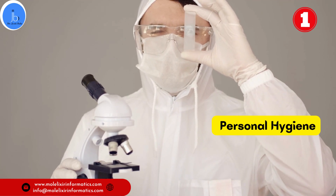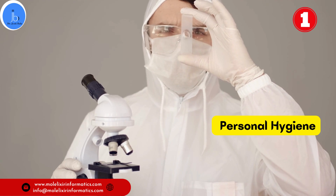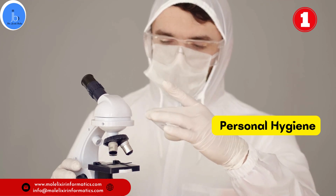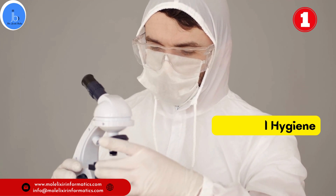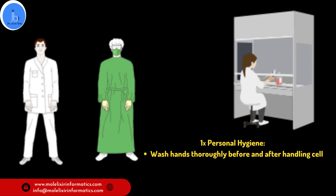It is very important to follow personal hygiene if you are working in a cell culture lab. Personal hygiene is crucial when working with cells. Always start by washing your hands thoroughly before and after handling the cells. This helps to minimize the risk of contamination. Additionally, wearing gloves, lab coat and appropriate protective gear will provide an extra layer of protection.